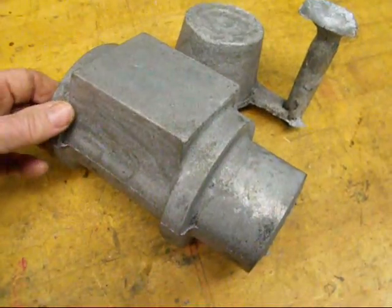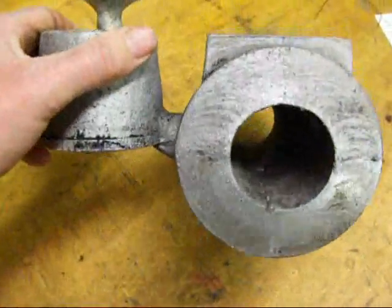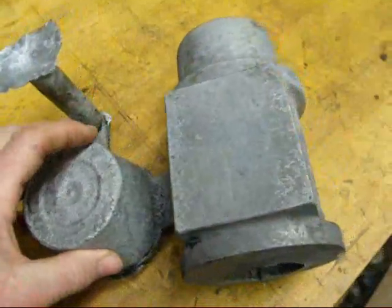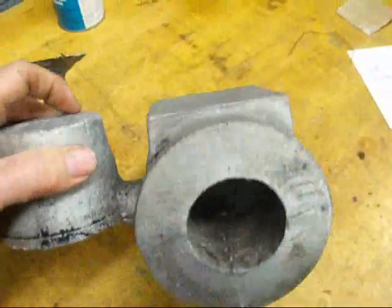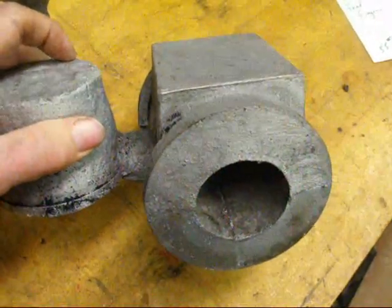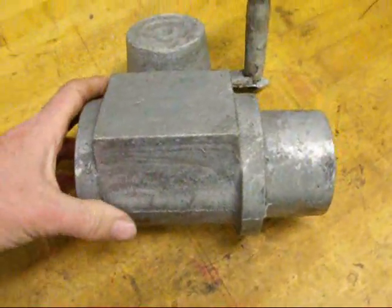I'm down in the basement shop now. In just a moment I'm going to saw the gate right here and remove the riser and the sprue. I did remove the core, however there's still some sand in there that's kind of stubborn. I'll need to get a brush and brush that out — the only reason you want to brush that out is it will dull the tools.